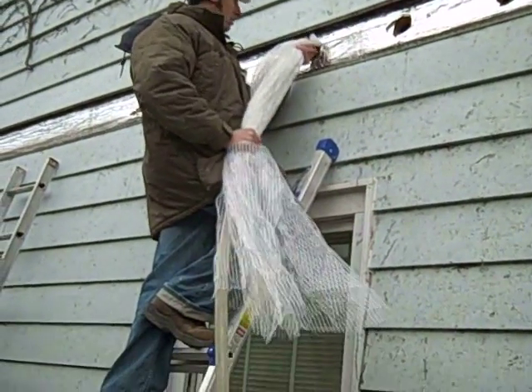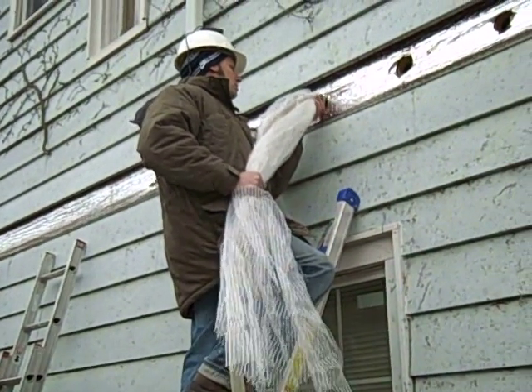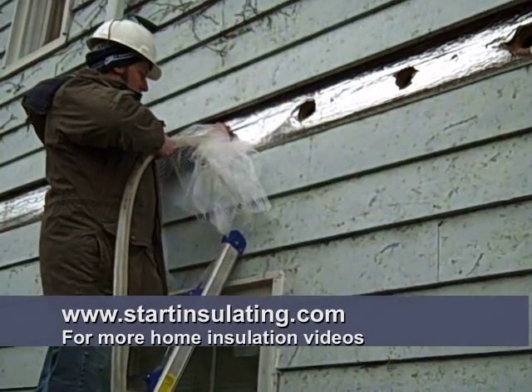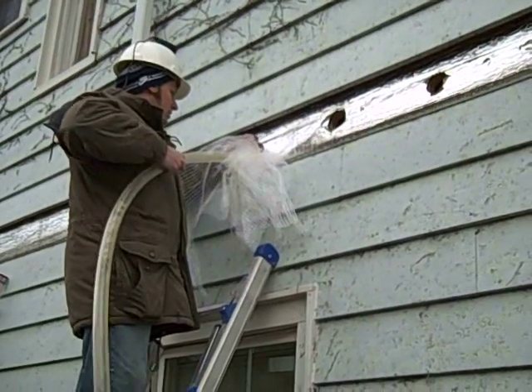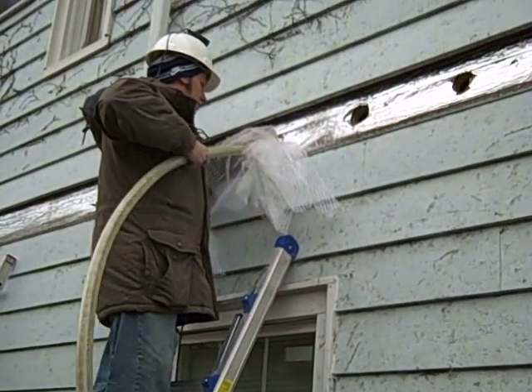Here we have another bag on the fill tube and it's going to be inserted through the hole. We got that bag in there and we're going to give it a little air and now some fill.